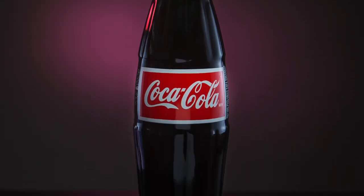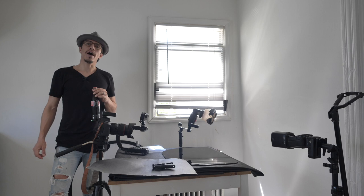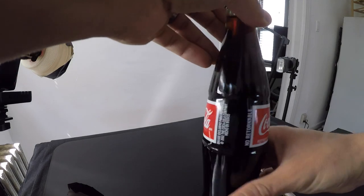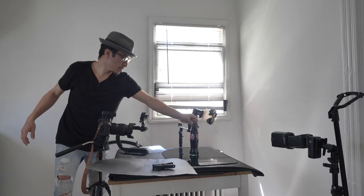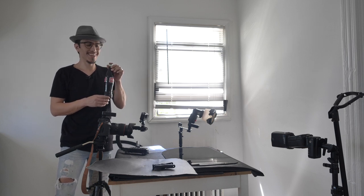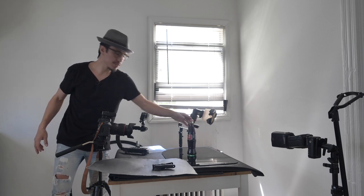We're gonna be shooting a Coke bottle. I have a classic Coca-Cola bottle — this one is from Mexico, it says 'Hecho en Mexico.' I like this bottle because it's the classic Coca-Cola bottle. This is actually not real Coke — I put coffee in it, because this is an old bottle. I drank the Coca-Cola a long time ago, so I just made some coffee and poured it inside. Looks just like Coke, right?